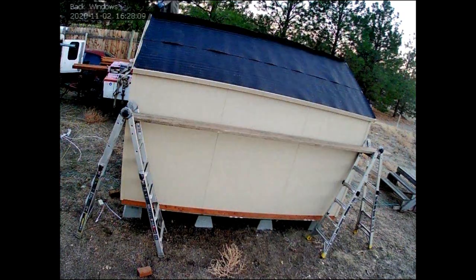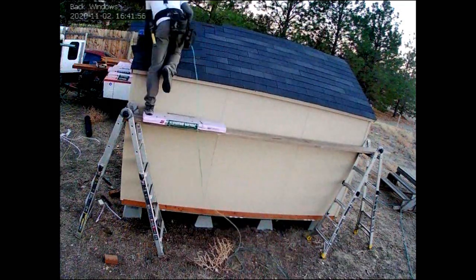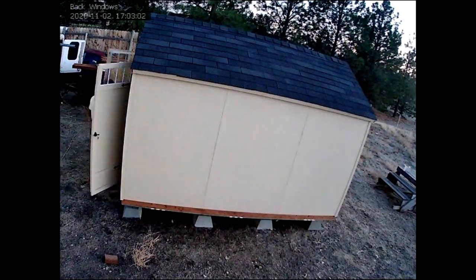I wanted the floor to be insulated as well, so he let me get in his way for a little bit before he finished the floor to do that. We also added a little bit more support under the shed than what was required, because we're going to be adding a lot of weight once this thing was finished. I was still crazy busy at work, so I had to wait a few months before I could start insulating the inside of the shed.